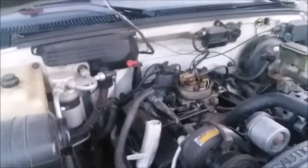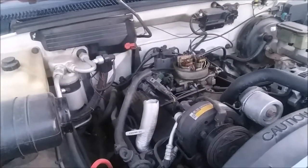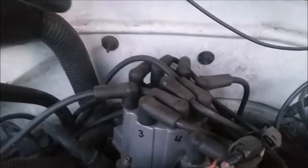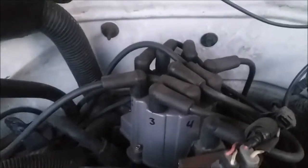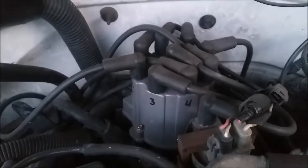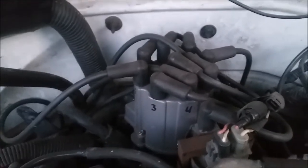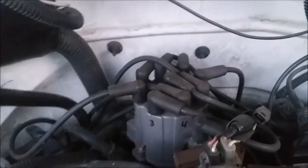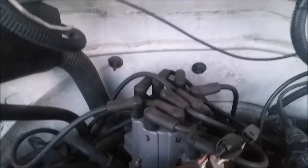My mechanical skills aren't quite up to par for me to try to bypass stuff, so I just leave everything as it is. We're going to start back here. What you're looking at right now is your cap and rotor on your distributor. That's something you also might want to look at replacing when you get this truck, because my cap and rotor — at the very least, the rotor — was very badly worn out. I went ahead and replaced both.